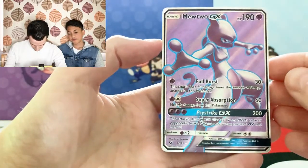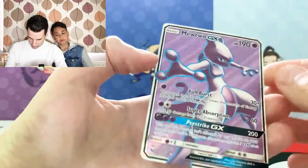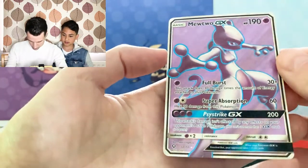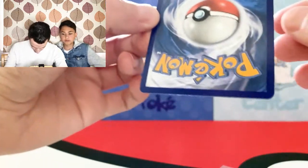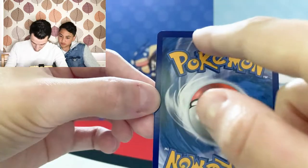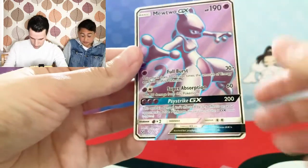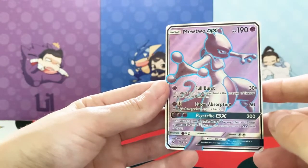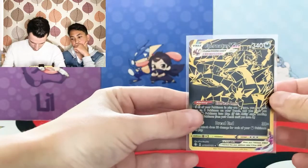Alright, let's go with the centering first on the Munchlax GX. Pretty happy with the centering — both front and back it's pretty decent. The surface is pretty clean front and back. Corners are pretty clean as well. The top edge might have a little bit of whitening, but other than that very good. I'm going to go with a 9.5 on this one. I was thinking the same — sounds about right. 9.5 across the board.